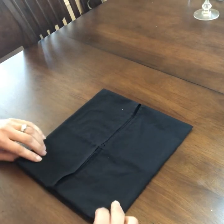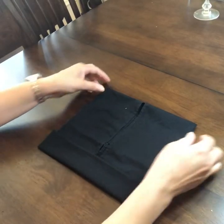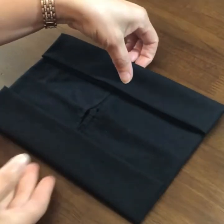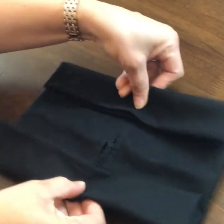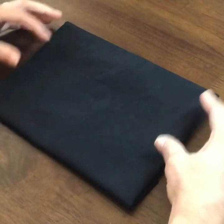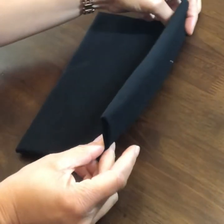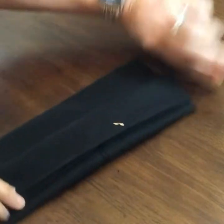Fold the ends in about two inches on each side — opposite from where we folded before. Take and hold it in the center so that it doesn't open up, then turn it over. Now we're going to bring in that outside folded part, bring it in and fold and crease the center.